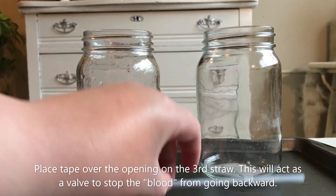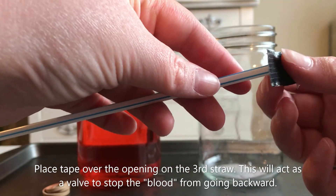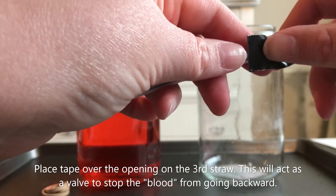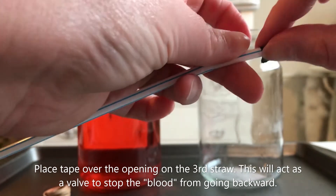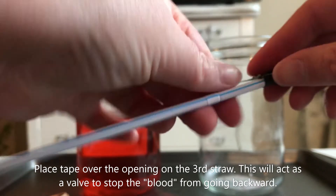Place tape over the opening on the third straw. This will act as a valve to stop the blood from going backward. You might want to use duct tape — you don't want any holes where water could come out.